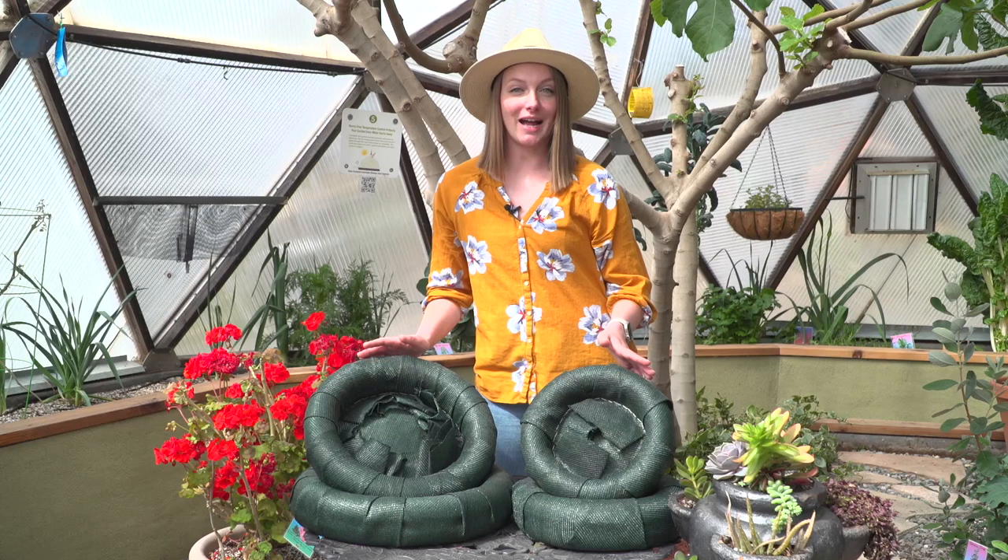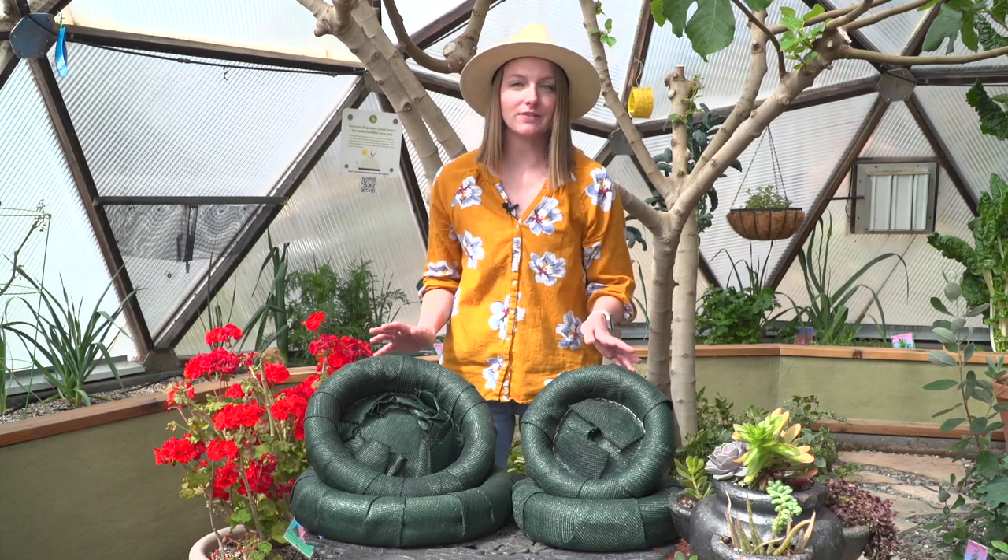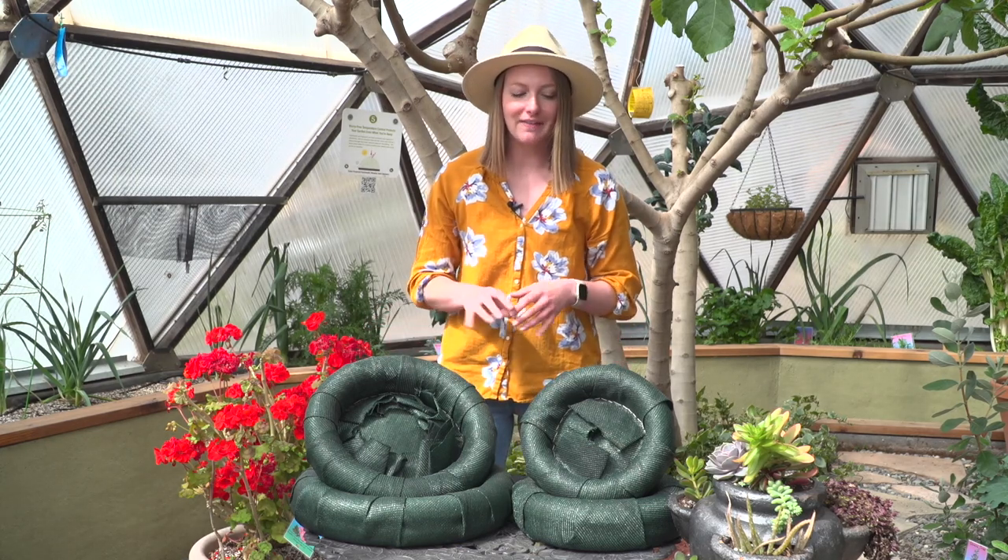These are some examples of floating island planters. These ones here are handmade here at Growing Spaces and you can purchase them from us while supplies last. You can also purchase these from multiple online retailers. They might look a little bit different, but they'll all accomplish the same objective.